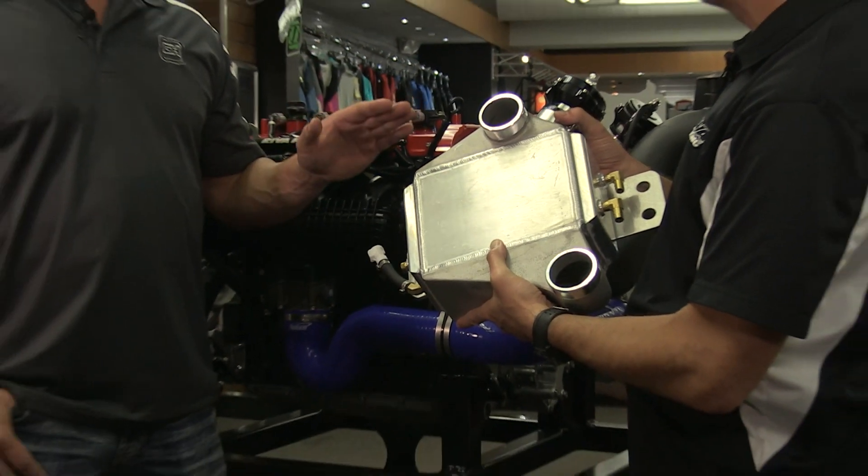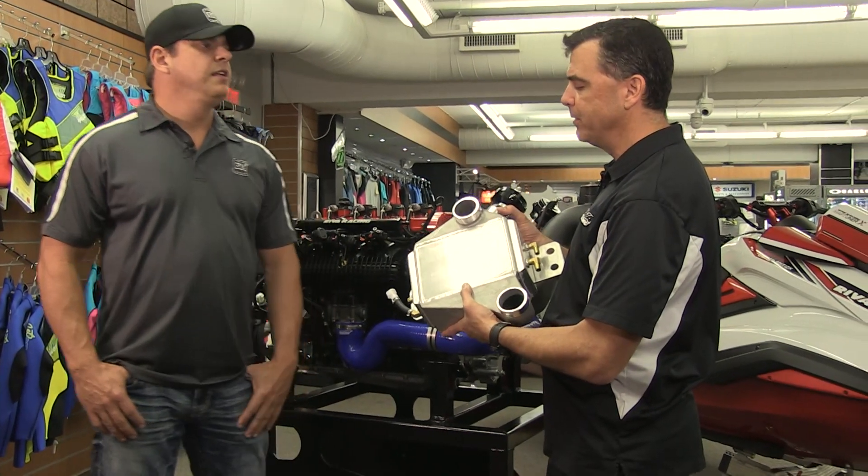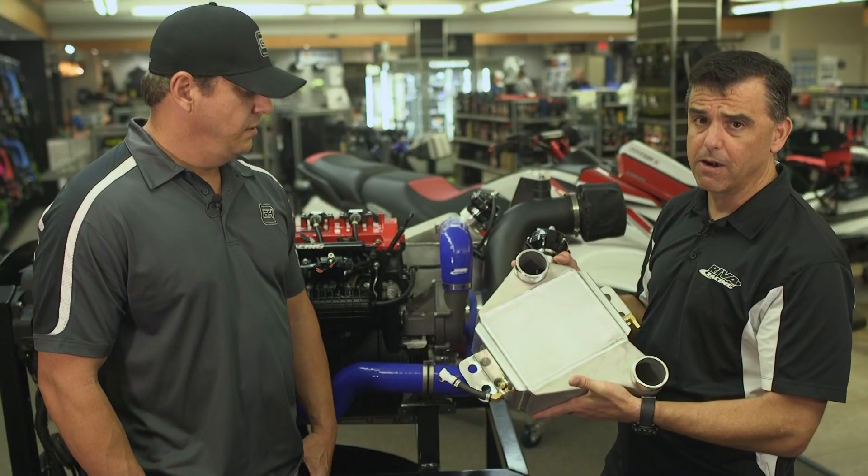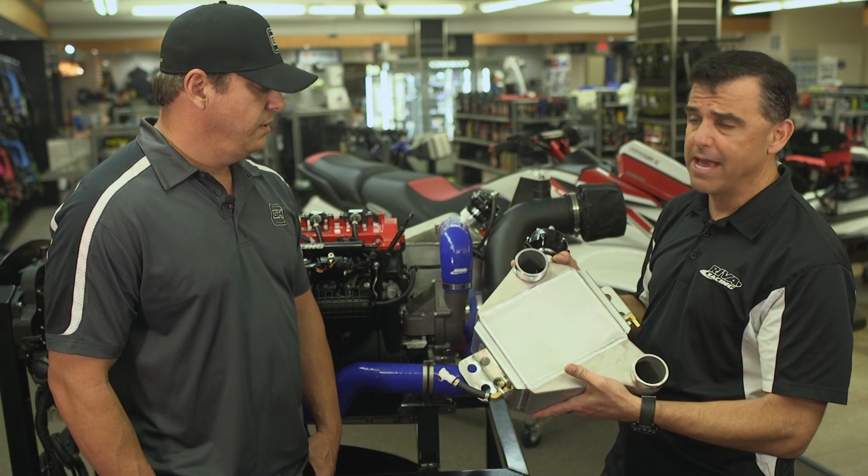And this model fits all Yamaha supercharged skis? Absolutely. It'll fit the SHO class, it'll fit the SVHOs, all the Yamaha hulls. That includes the FCR, the GP class, and all the FX.